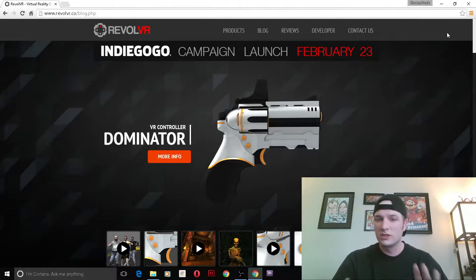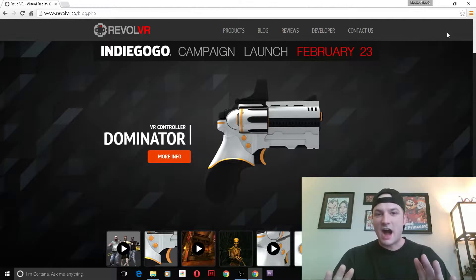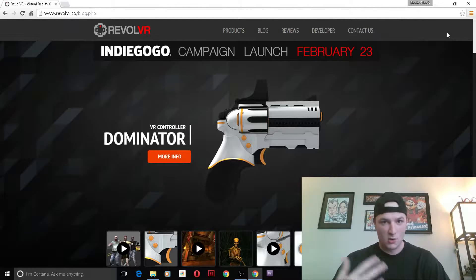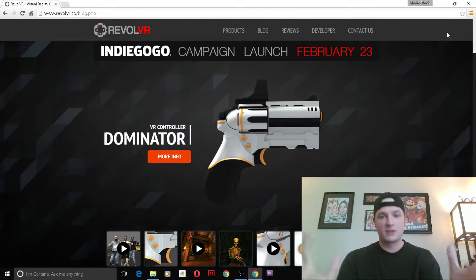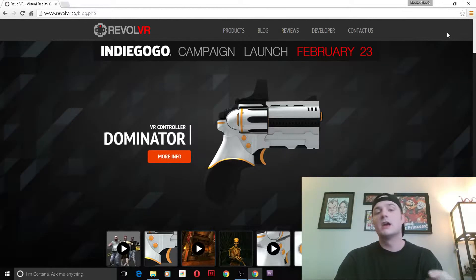Today I'm going to be going over a really cool VR device called Revol VR — I'm pretty sure they meant 'Revolver' but that's how it's spelled. I'm bringing you to their web page first before I demo the device because they are starting an Indiegogo page on February 23rd. I highly recommend supporting them if you have the funds to do so.